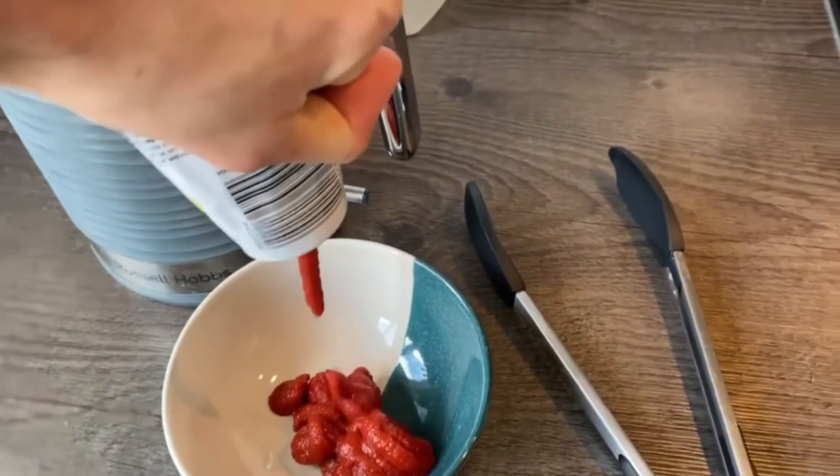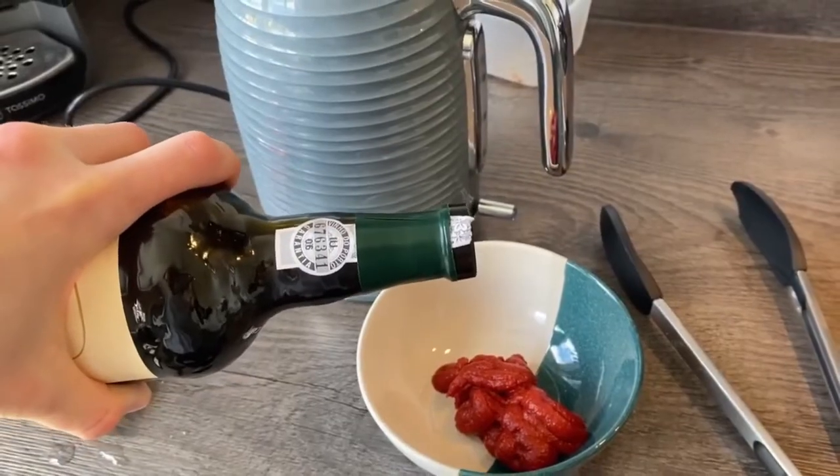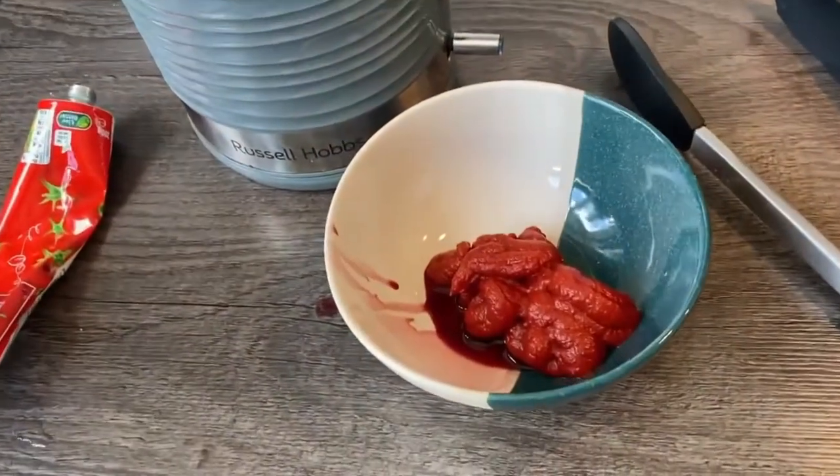Come in first, squirt your tomato puree into a bowl and then add a dash of red wine — I think that was too much. Haha. Delicately mix the two together.